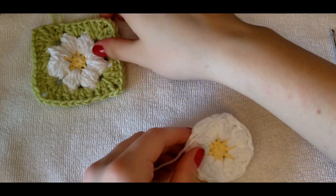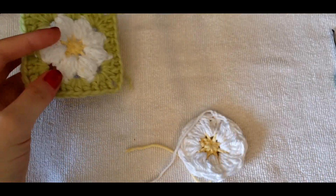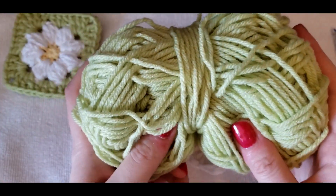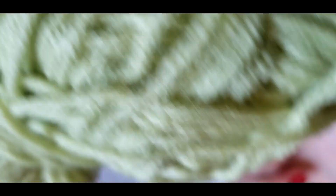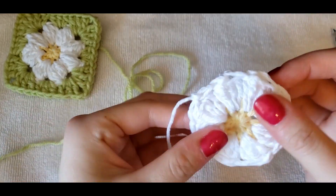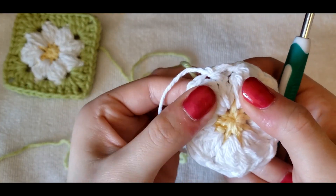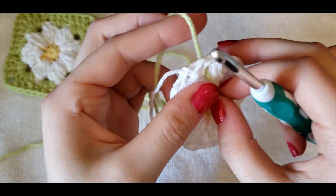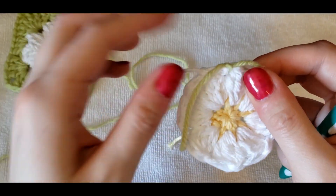Now we're going to do the third row with the base color — this green. It's the same color that's going to be the cups. I'm using the spring green acrylic yarn, because I think this is going to be really comfy and soft to wear on my body. To do the third row for the daisy granny square, we're going to attach this yarn in between any of the petals. I'm going to go right into that gap and attach my yarn by tying a knot.